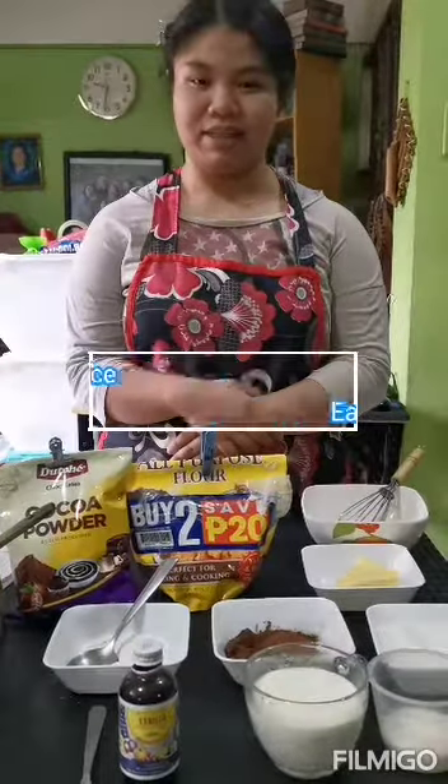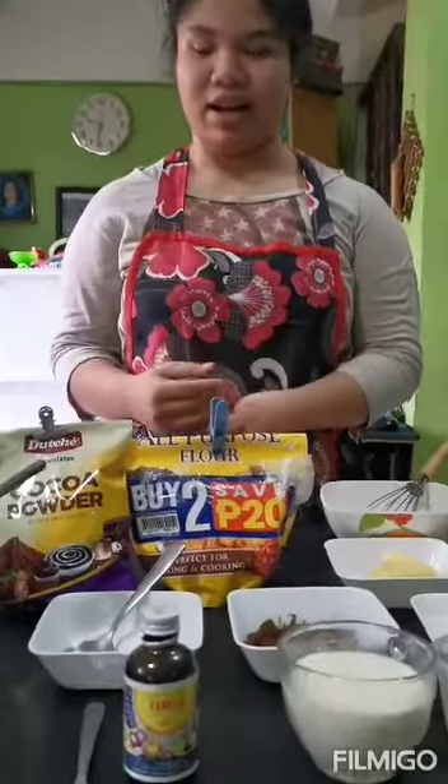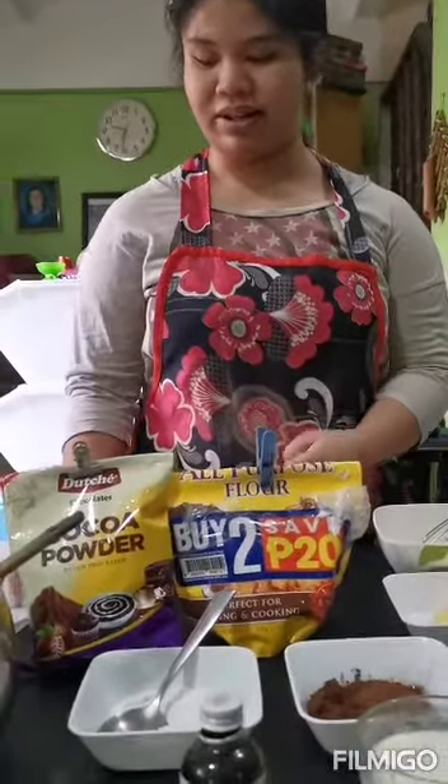Good day everyone, I'm Mia Carlo of A. Solitaria and today I'm going to make easy hot chocolate sauce.